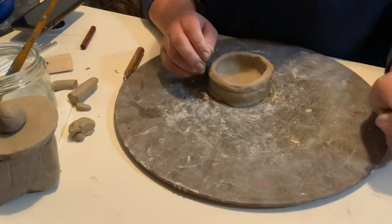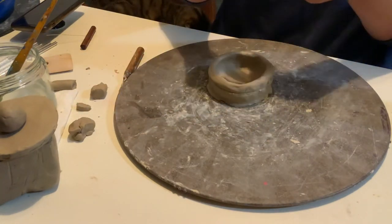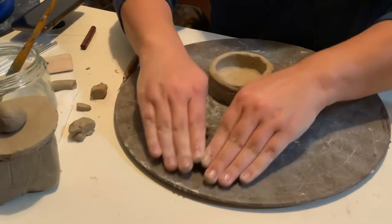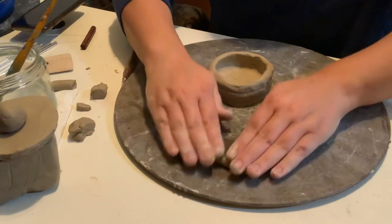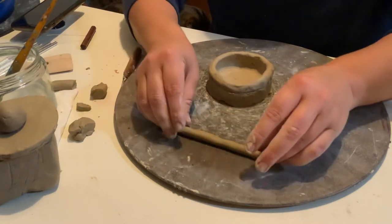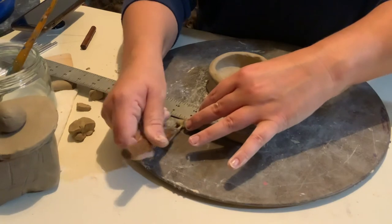Now say you want to do something a little different and maybe don't want to do plain coils for a row. There are a lot of different things we can do, so I'm just going to show you a few. You can make coils a little bit thinner — a skinnier coil. Measure it out so you know what you have; get an even number and write it down. I'm just going to go with four inches.